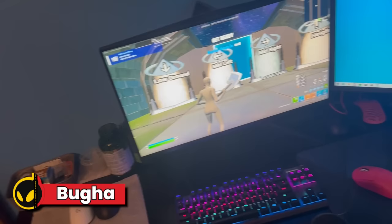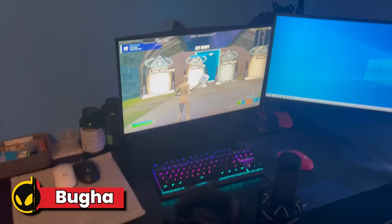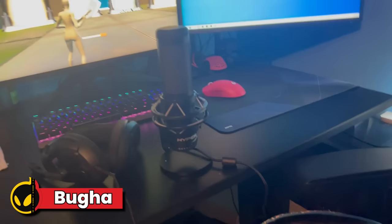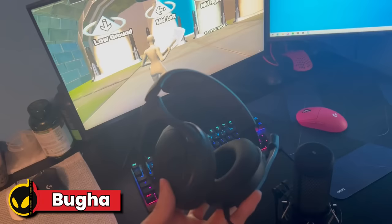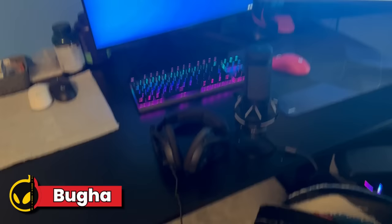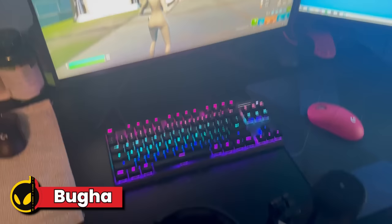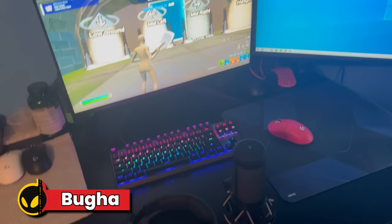Got my dual monitors set up. I'm on the Alienware right now but my other Asus monitor is coming in. We got a HyperX Quadcast right here. We got a — I think it's a Sennheiser headset, or something. This is like Drop Plus Epos, I think it's called. Got some extra mice over here, some vitamins, retainers. Got the Apex Pro TKL.